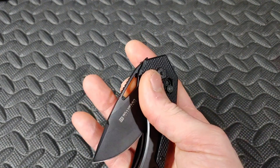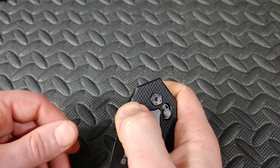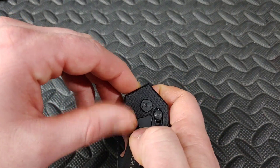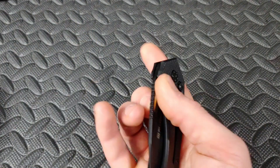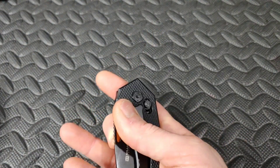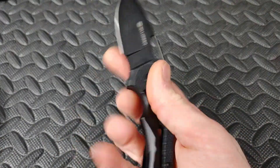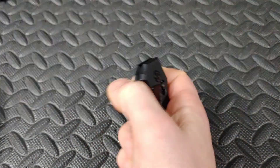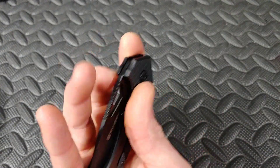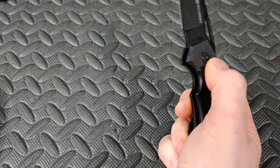Then you'll have other knives like the Williamson Reddy that are a little more unique because of where the hole is placed. When you try to go up, your finger hits right there. So you hit it from the bottom and do a little flick, but you've got to keep your fingers out of the way and stop your finger from hitting that little corner, which can be annoying. Once you get it down, though, it's not a problem.